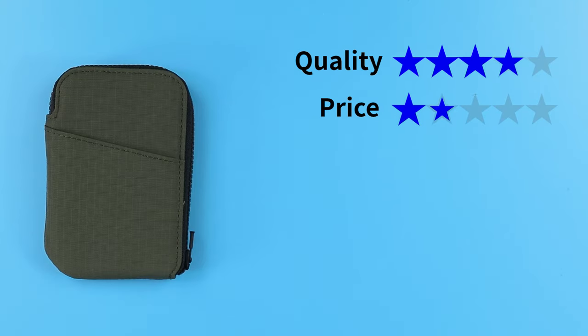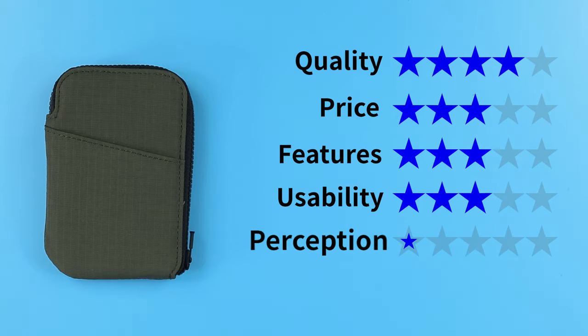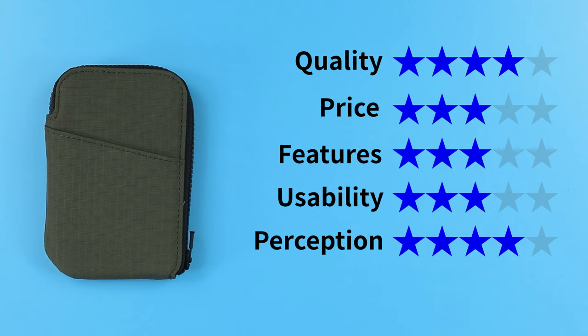So what improvements could be made to make this wallet a little better and to make it stand out? Let us know in the comments below. Now onto the final score: quality of four, price of three, features of three — good, but could have done more with the interior — usability of three, good but could have been a little wider with the exterior card slot or maybe another one, and perception of four. Alpaca just continues to crank out all kinds of good products. That gives us a final score of 3.5 out of five.